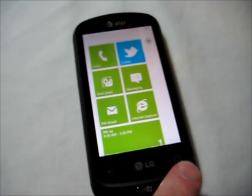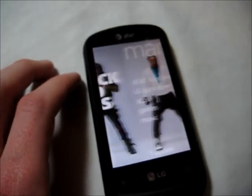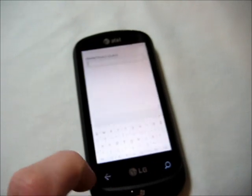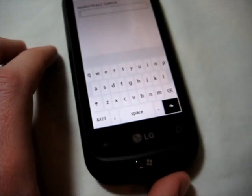The search button won't always do a Bing search — it depends on the application you're in. So if you're in the marketplace and you hit the search button, it's going to take you into the marketplace search specifically, so you can search for certain applications.